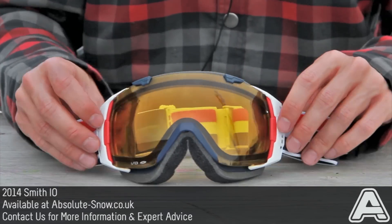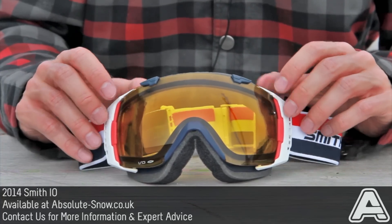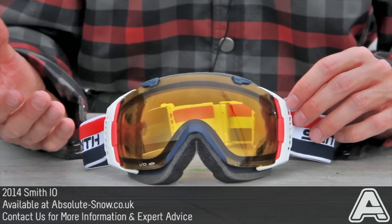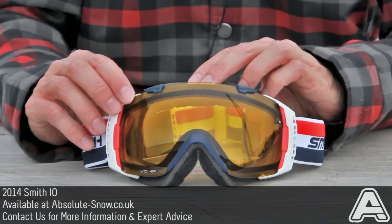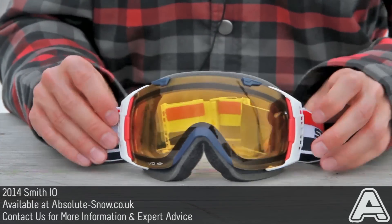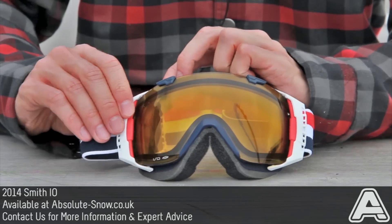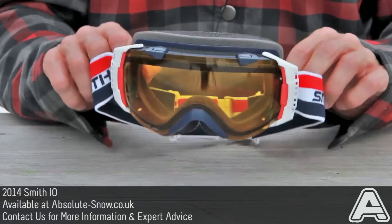They're really helmet compatible — obviously perfect with every Smith helmet. We've tried these with a load of other helmets: Burn, Gyro, Sandbox, and a ton of others, and they fit perfectly well. They've got these adjustable outriggers here so the strap can go right around your helmet without pulling the goggle up from your face — it pulls on the outriggers instead, keeping a nice sealed fit all around your face.